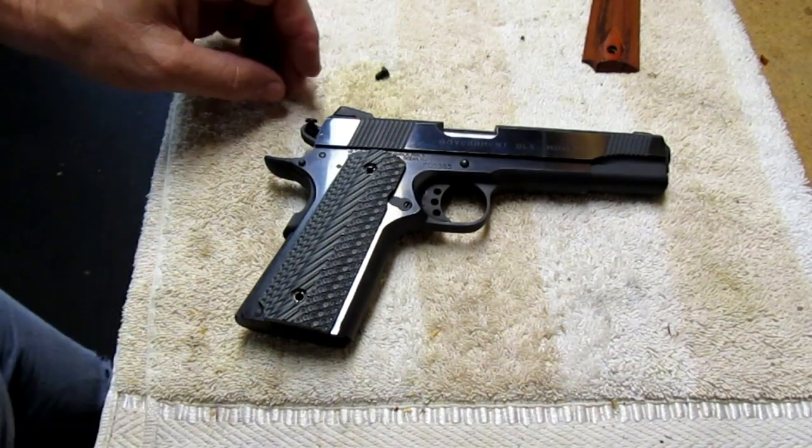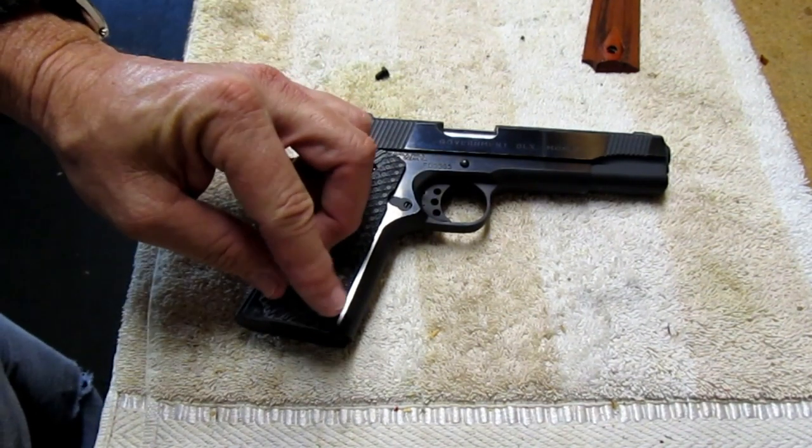This is a direct drop-in, which is kind of cool. I'm going to show you something in a few minutes that I discovered with these grips that actually allows you to make another modification to this gun.